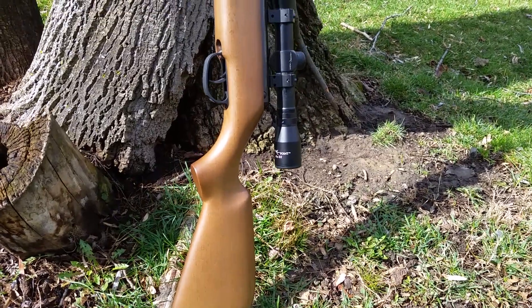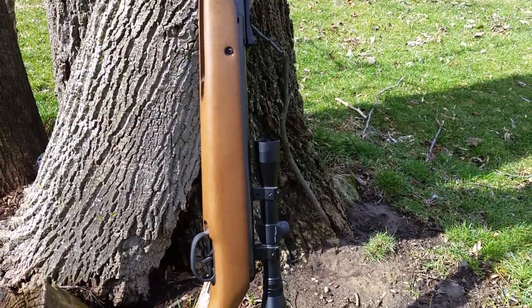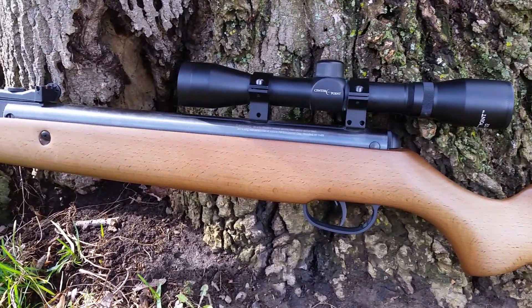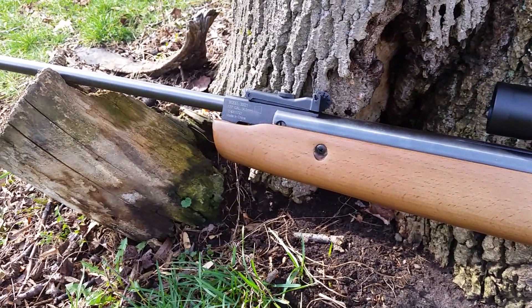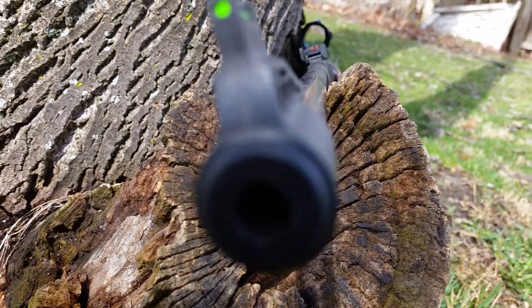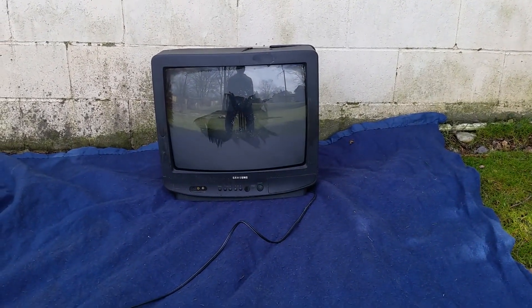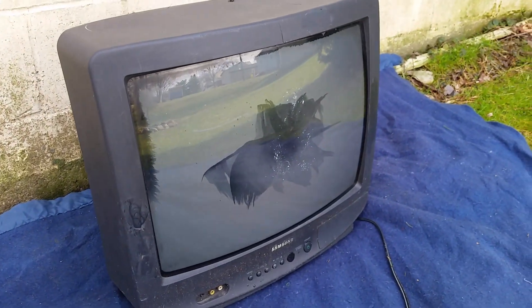This is the Crosman Vantage. It shoots .177 caliber pellets at about 1,200 feet per second, which is immensely powerful for a little break barrel pellet rifle such as this. We're going to be applying this force to this old tube style TV to see if the TV will be able to resist the pellet, or if the pellet will be able to go through the TV or not. Stick around to find out what happens only here on Breaking Guns.